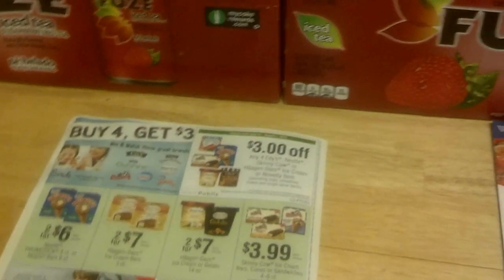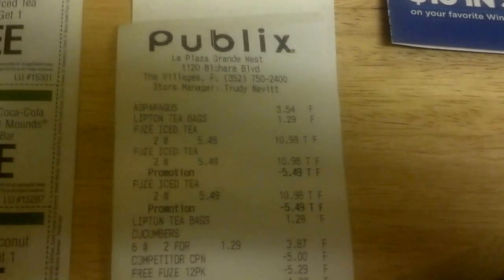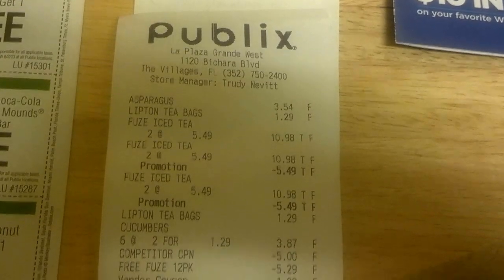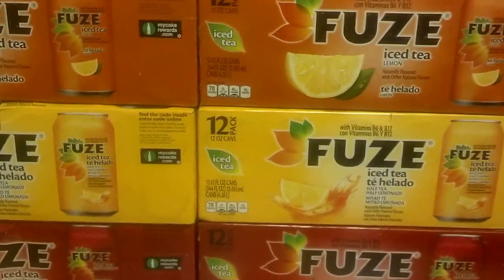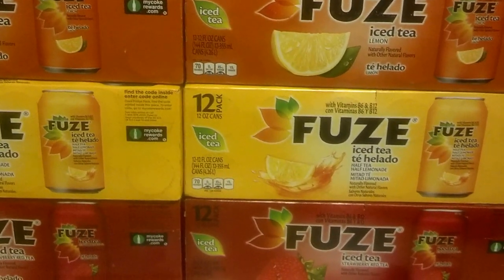$5.49 for six 12-packs of soda — that is 88 cents each. You can see here on my receipt where it comes off: the Fuse Tea two at $5.49 minus one for their promotion, then my coupons come off for $5.49. If you were to buy six 12-packs your total would be $32.94 — but with coupons you can get it for next to nothing.